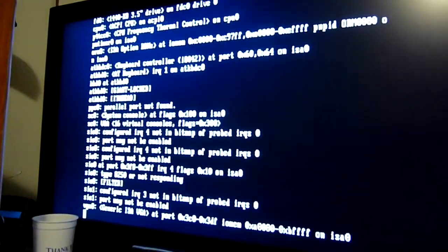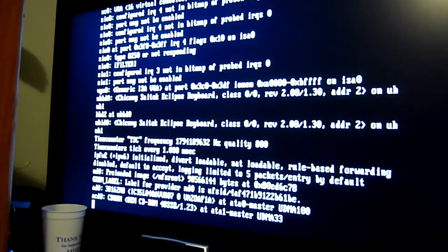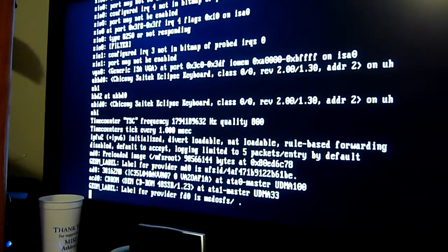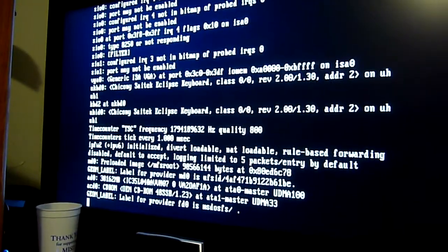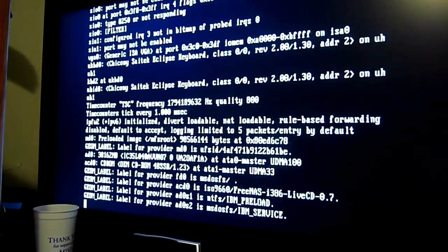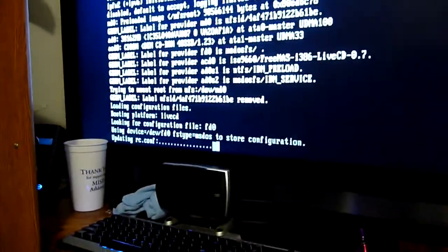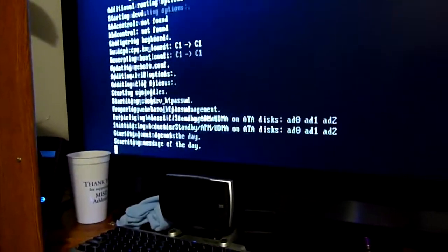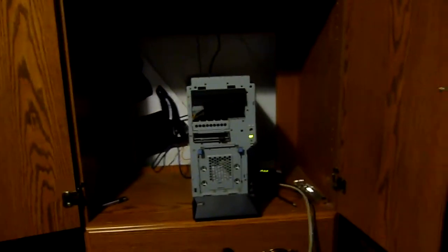Now it's figuring out all your hardware. You'll see messages about what hardware is attached, what networking card is present, whether it can obtain a network address, the CD-ROM drive, the floppy drive — every single piece of information about the machine. It's running its configuration file, and now — as you heard that little chirp — that chirp means our storage box is up and running, FreeNAS is up and running, and we can administer it.